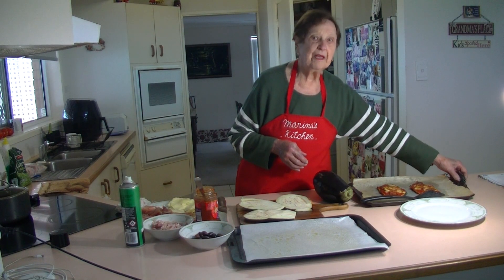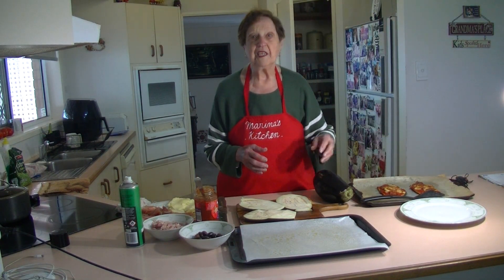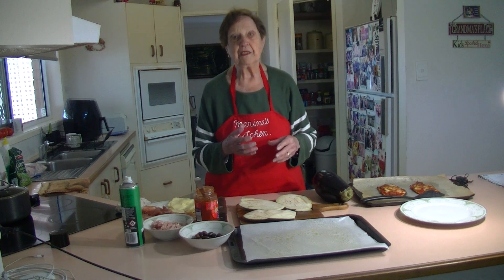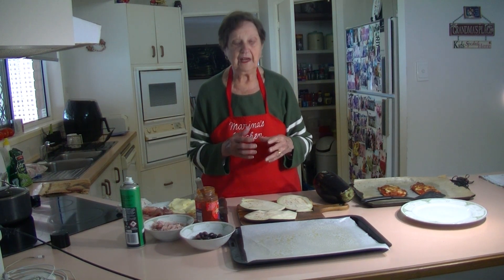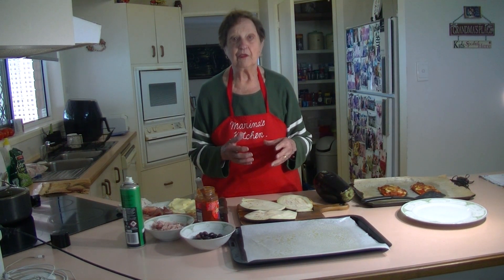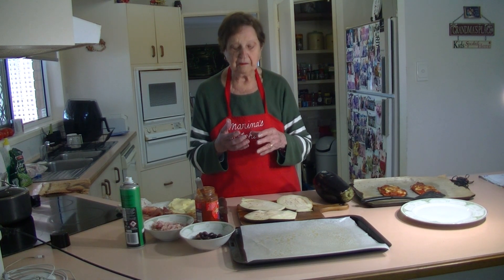Welcome to Marina's Kitchen. Today I'm going to make something very easy and quick. My hand is getting much better — I can handle more things with it, but I don't like to do a lot of cutting or forcing. I've got to get it better before I can go the whole way, but it's still a bit better.